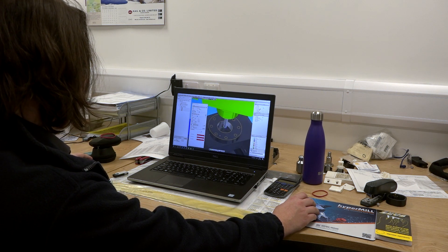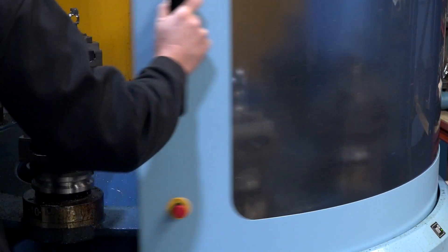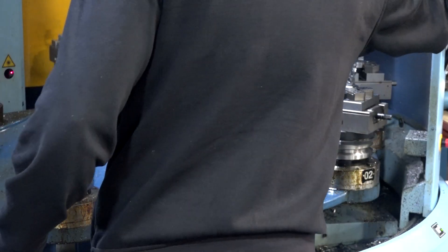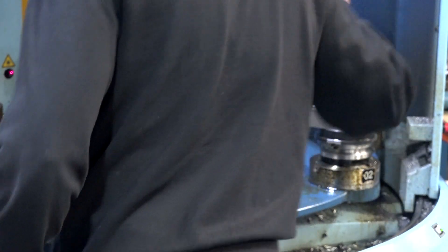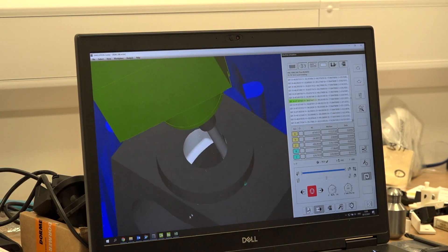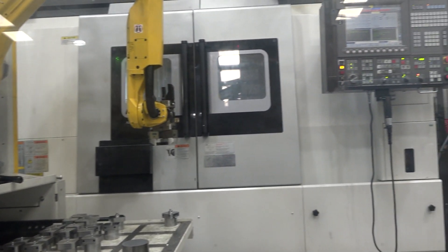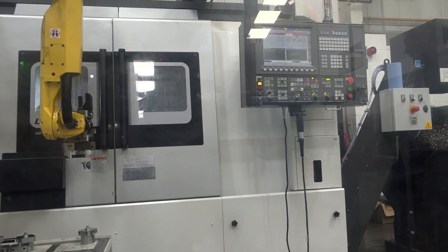The online support from HyperMill is very, very good. Any queries we have are answered very quickly, and that wasn't necessarily the case with the previous software provider. The online training was very good — it's all recorded, so if the guys want to play back one element of the training they can do that and have a bit of a refresh. I've been really impressed by the after-sales service from HyperMill as well.